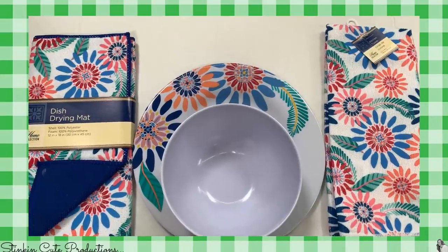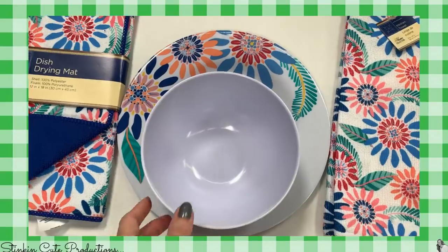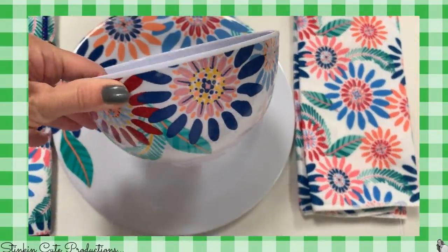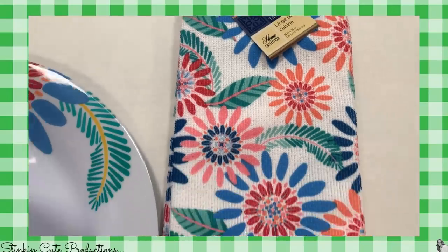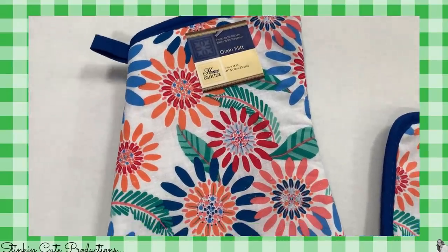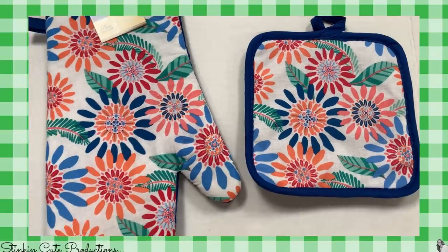I found this fun summer dish set — it's a plastic set. I didn't find the whole set, but I found the plate, the bowl — super cute, bright and vibrant — something fun to have outside by the pool or at a picnic. I also found the kitchen towel, the dish drying mat, the oven mitt, and a pot holder. What a fun set to have during summer.